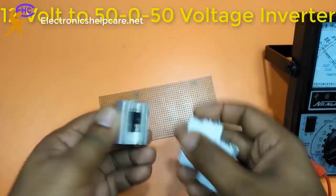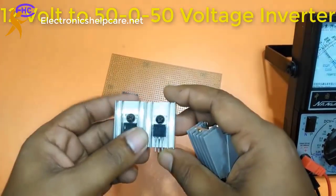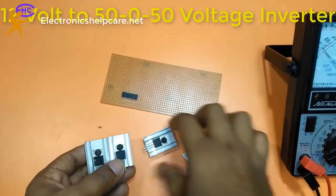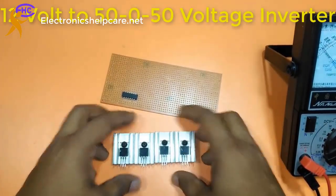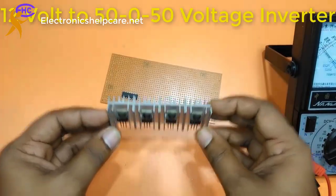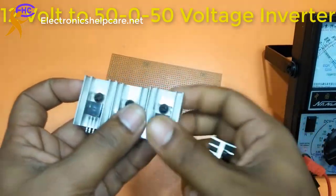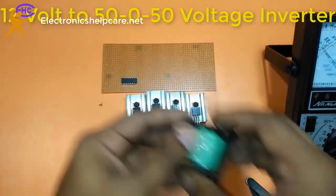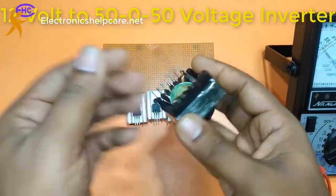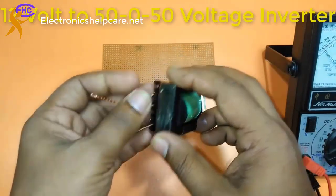I put the AC here. This is a JET 440 — you can use any N-channel MOSFET, any N-channel MOSFET. P55 also can use. I'm using 4 MOSFETs to get the input voltage. This is the chopper — I made it.